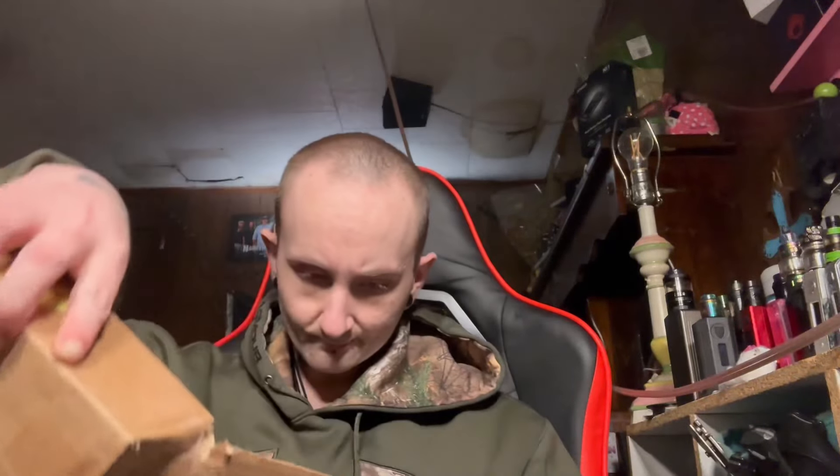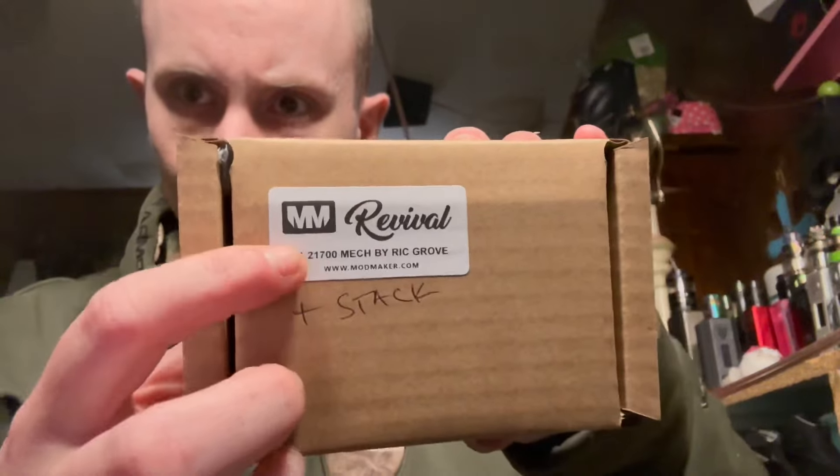I'm going to go ahead and show you this in a second. I wonder if everything's in the box. My question is, if that is the case, why use a big box — why not go with a smaller box? I don't know, things may be different in the UK, I'm not here to judge. But this is from Mod Maker Revive — it's the Revive stack kit.